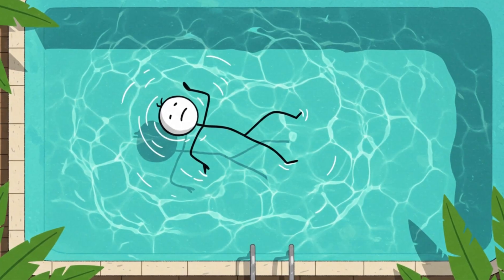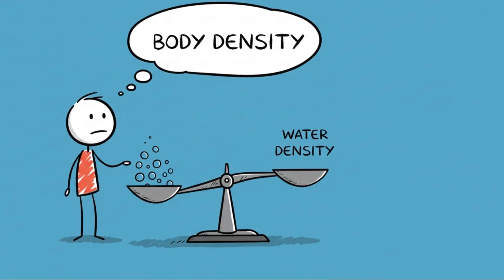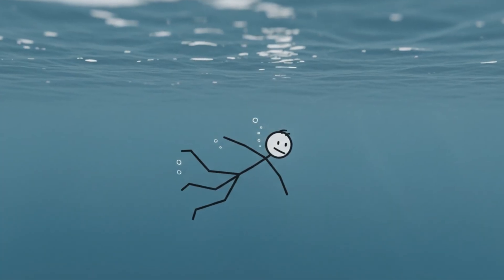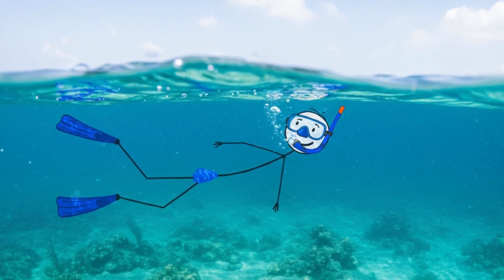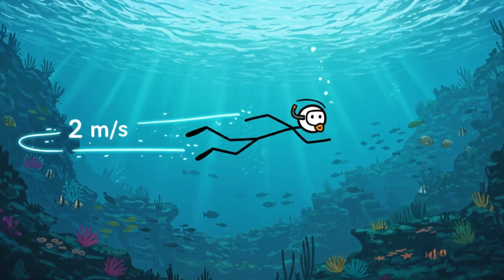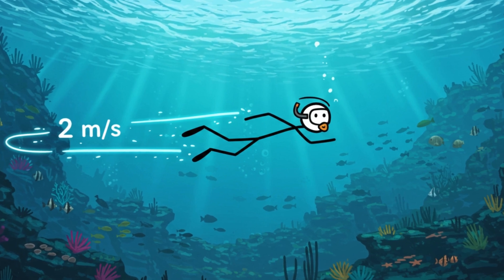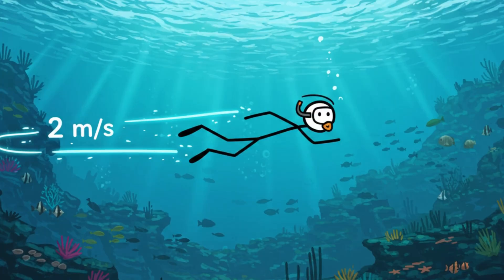First off, you'd float about the same as you do here on Earth. That's because floating depends on your body's density versus the water's, not gravity. Underwater swimming would also be similar — because water's inertia, its resistance to movement, is what really matters, and that doesn't change with gravity. So if you're imagining slow, floaty, dreamlike strokes, not quite. You'd still zip through the water at around 2 meters per second, like a normal swim session on Earth.